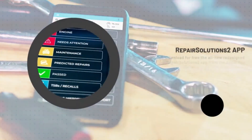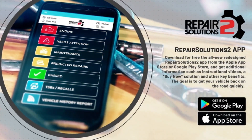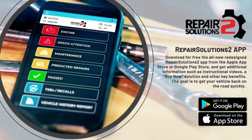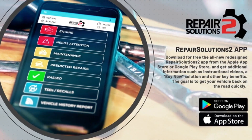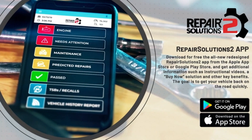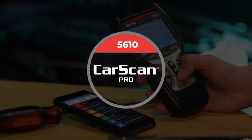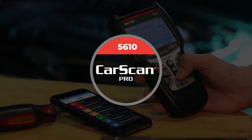The CarScan Pro came with the necessary cord to hook the scanner up to vehicles, as well as an instruction sheet. Weaver found the instruction sheet to be very well written and to the point as far as what you need to know. Weaver's only complaint with the scan tool was the size of the text on the screen being a bit too small — though he jokes this could just be due to his age.